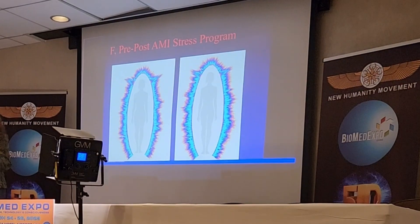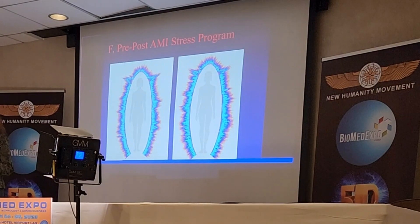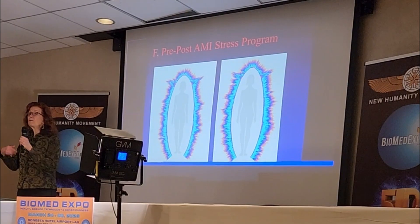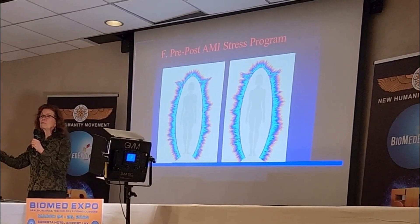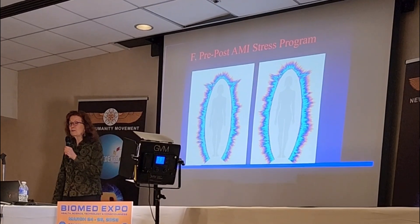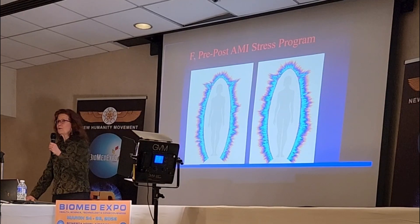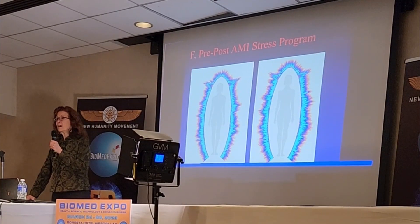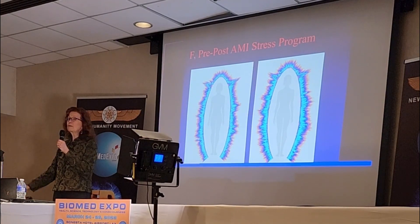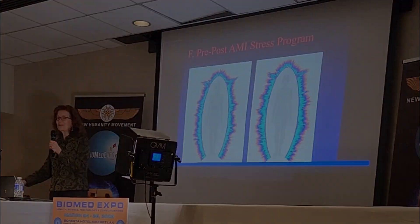Strengthening the biofield is definitely one strategy for overcoming or dealing with electromagnetic stress. Active devices help train the biofield to move into a new realm, and increase strength and resilience to stressors. Electromagnetic stress is a real unknown stressor — it's across the board. It used to be we talked about 60 hertz a lot, the power line frequency, but the main thing today is wireless because it's right there among us.